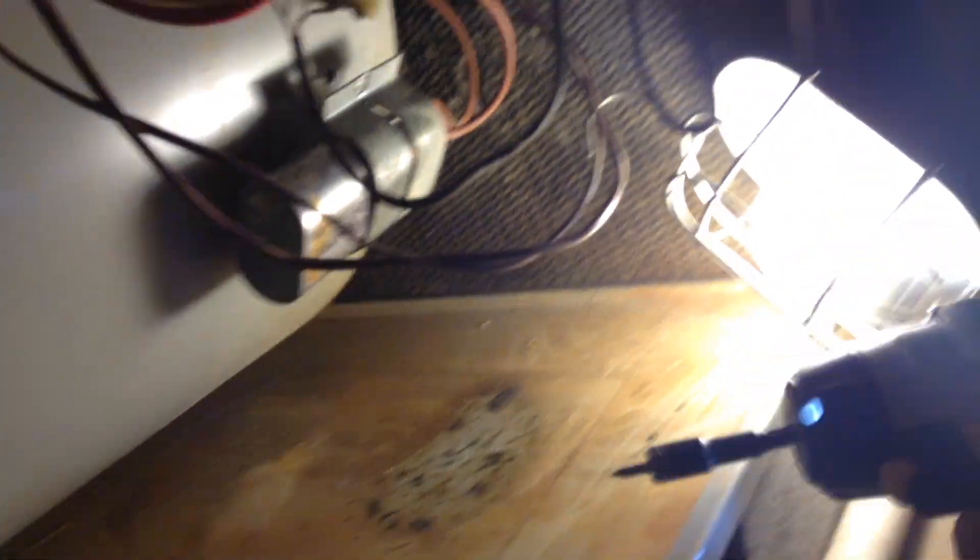We're going to put our 5/16s in. There's a little screw in here — can you see that there? A little screw to hold the strap in. We're going to take that screw off and keep it in there.